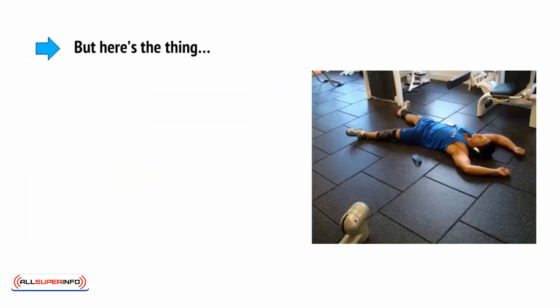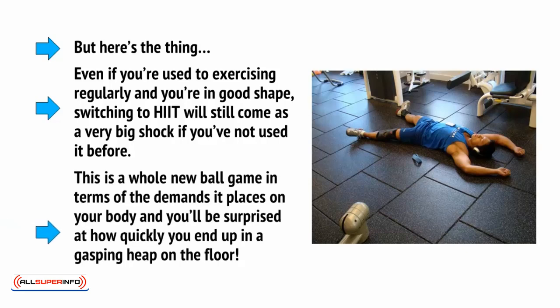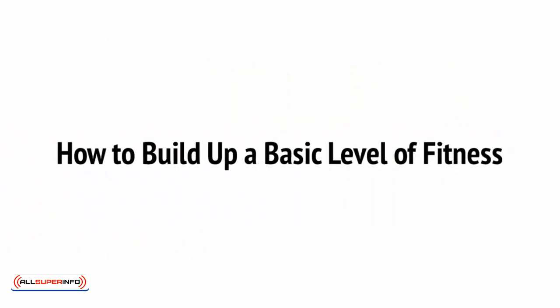But here's the thing. Even if you're used to exercising regularly and you're in good shape, switching to HIIT will still come as a very big shock if you've not used it before. This is a whole new ballgame in terms of the demands it places on your body, and you'll be surprised at how quickly you end up in a gasping heap on the floor. If you've never exercised before, pay attention to the next section. If you've not used HIIT before but you're in generally good shape, you can fast forward to the one after that.